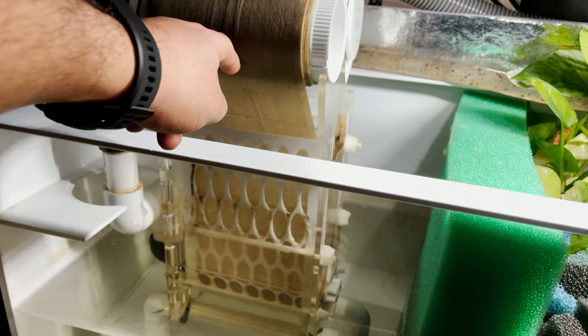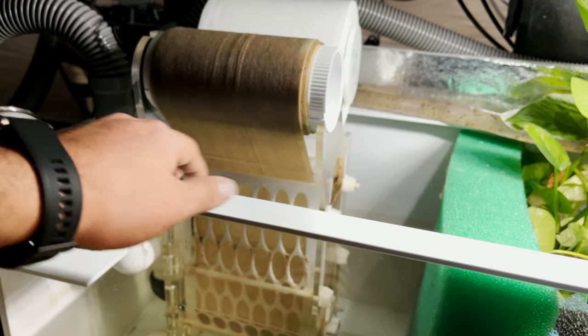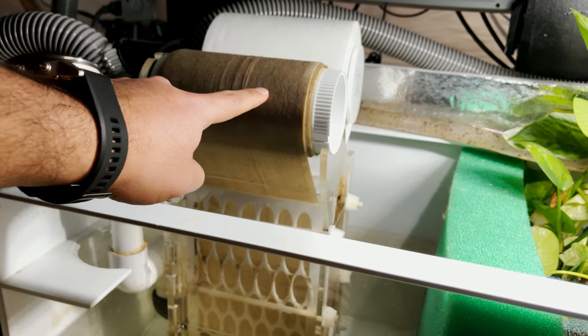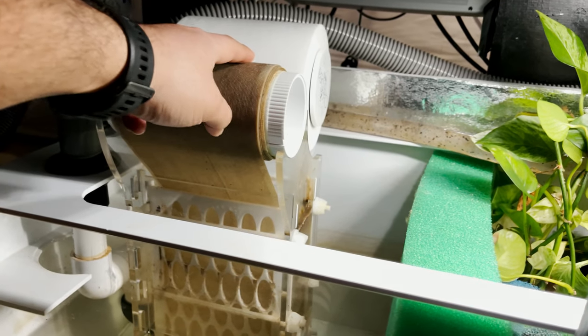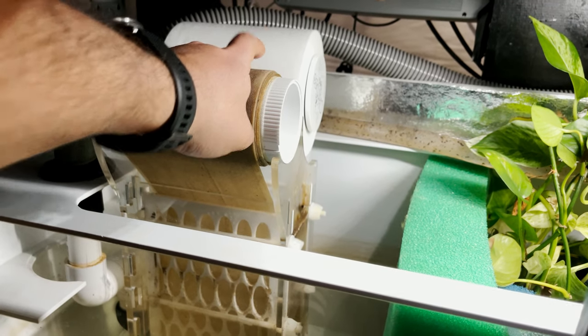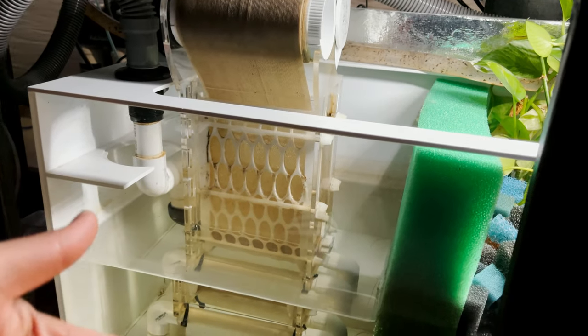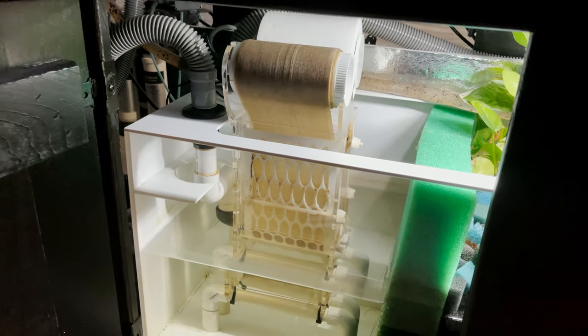As this layer gets clogged, the water level inside this thing rises and there is a float switch which then turns on. Inside this roll is a motor — it turns on and new fresh roll gets inserted into the whole system so water keeps coming out and you never have to change the filter socks.